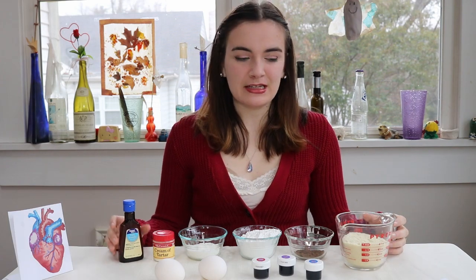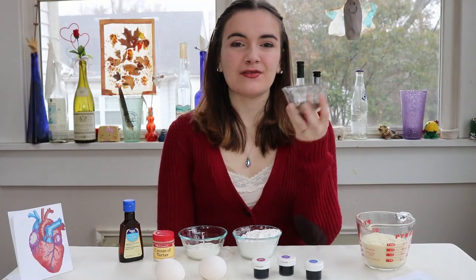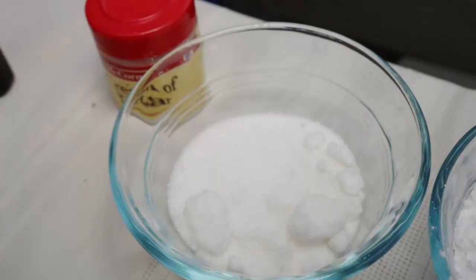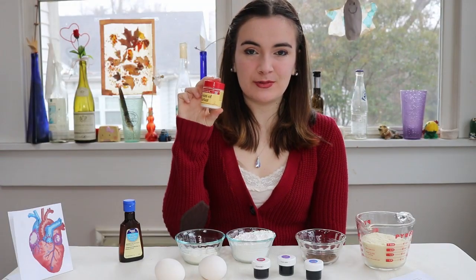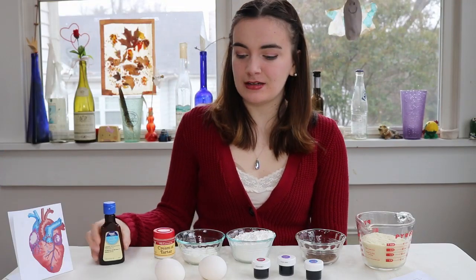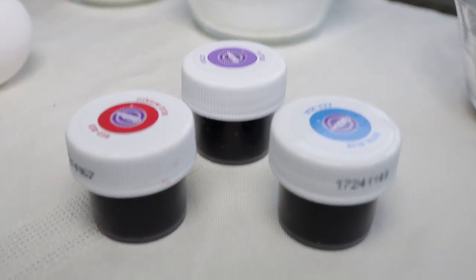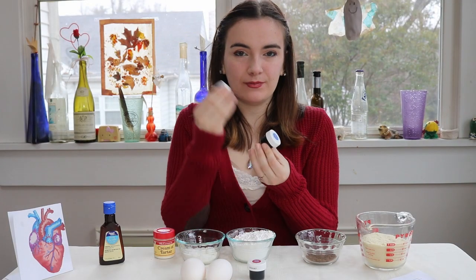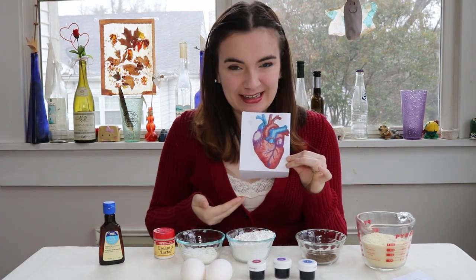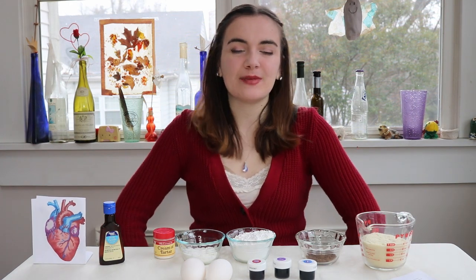The ingredients you're going to need: one cup of almond flour, a tablespoon of cocoa powder, three-fourths a cup of powdered sugar, a fourth a cup of regular sugar, a fourth a teaspoon of cream of tartar, a teaspoon of pure vanilla extract, the whites from two large eggs, and your coloring. For the heart we are going to be using red, purple, and blue. Hopefully they'll look something like this when we're done. Let's go ahead and start making our macarons.